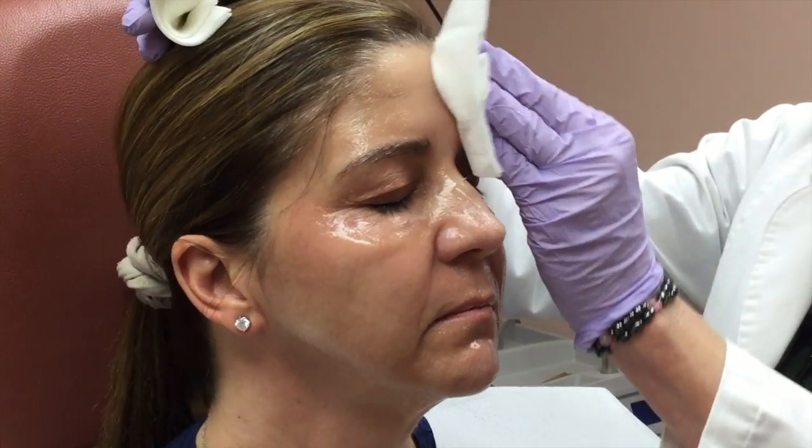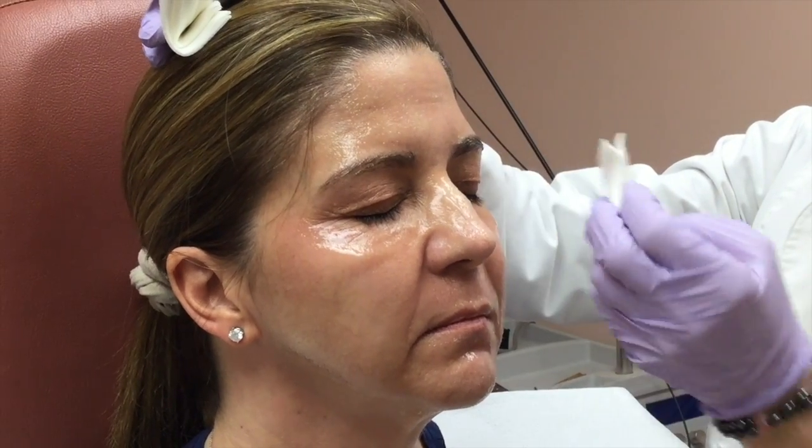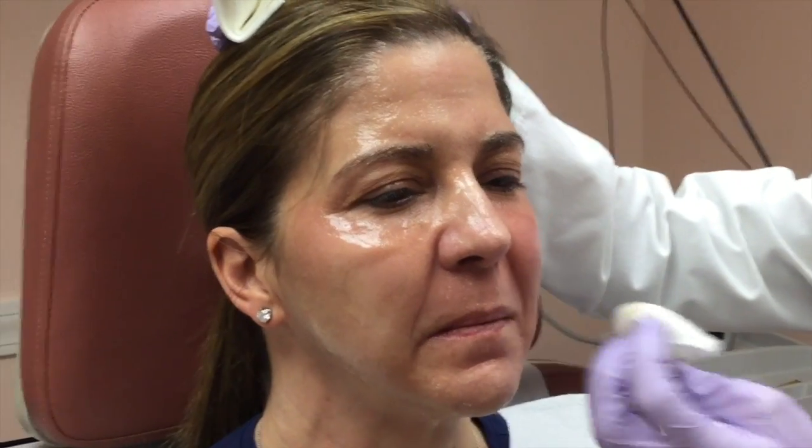We keep that on for about an hour so the patient's comfortable with the procedure, and then we wipe that off, which I'm about to do. It's been on for an hour. Her face was cleansed ahead of time. And Lisa, how does it feel — the anesthetic?